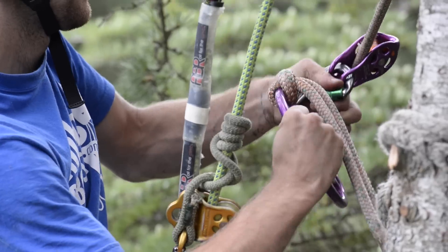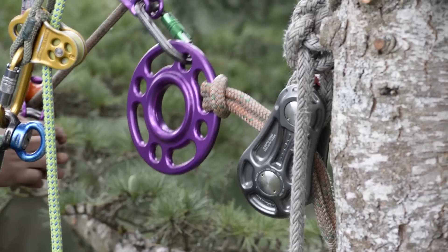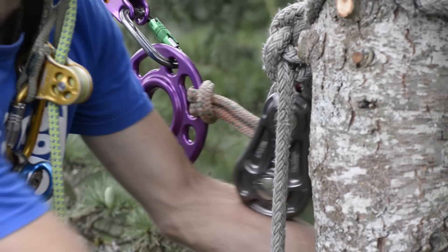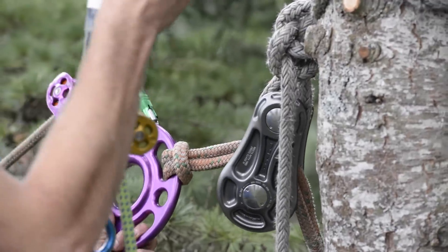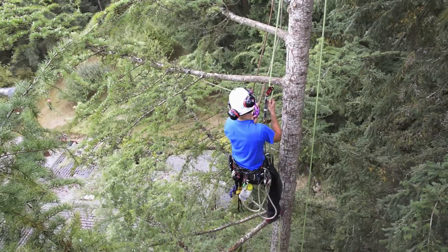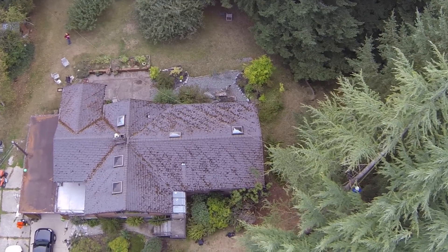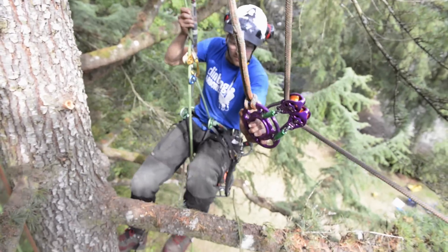Finally, Matt attaches the pulleys to the rigging hub, which is also attached to the control line or speed line. Now that Matt has his slide line rigging system all set up, he starts descending down the tree. He will take the rigging system in as straight a route as possible so that when tensioned, it can easily be pulled out of the canopy of the tree.